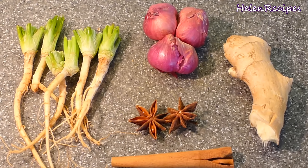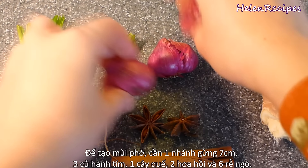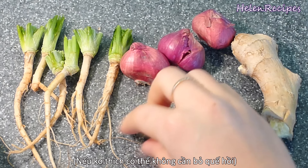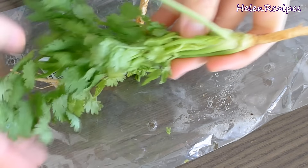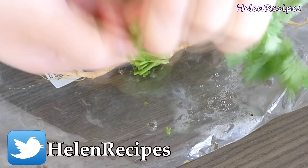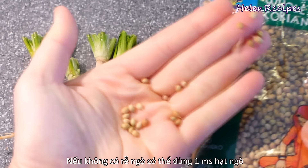To create the special pho aroma, you will need one knob of ginger about double the size of your thumb, 3 shallots, 1 cinnamon stick, 2 star anise, and 6 coriander roots. In Vietnamese cuisine, we believe that the roots of the coriander carry the most of its essence, so please do not throw it away. You can keep it in the freezer to use when you cook pho again. Alternatively, you can also use coriander seeds.